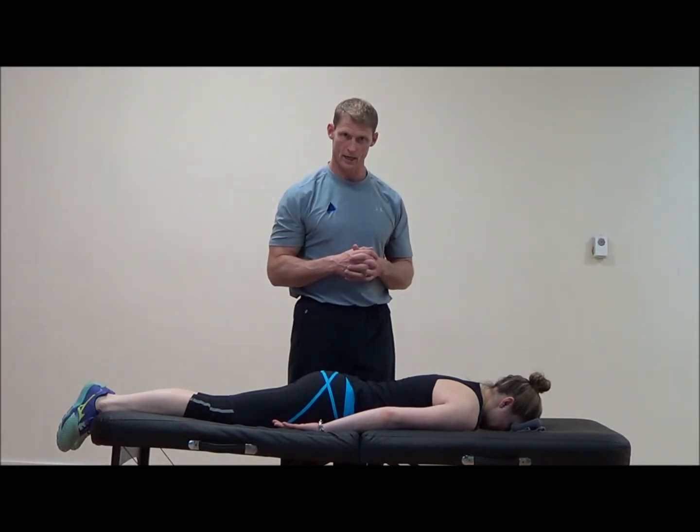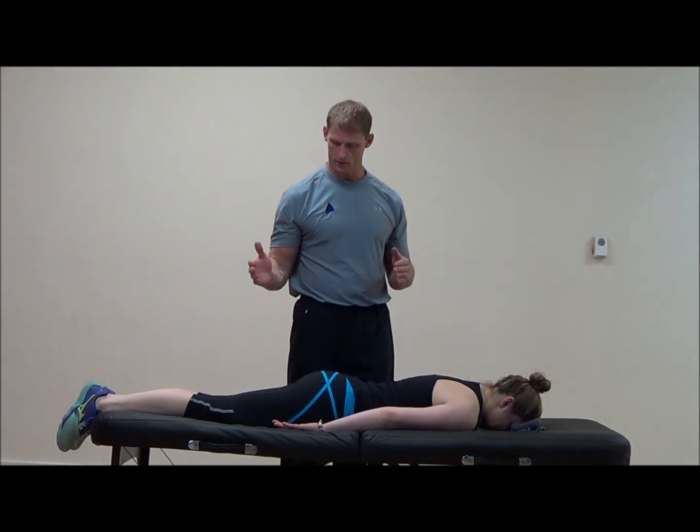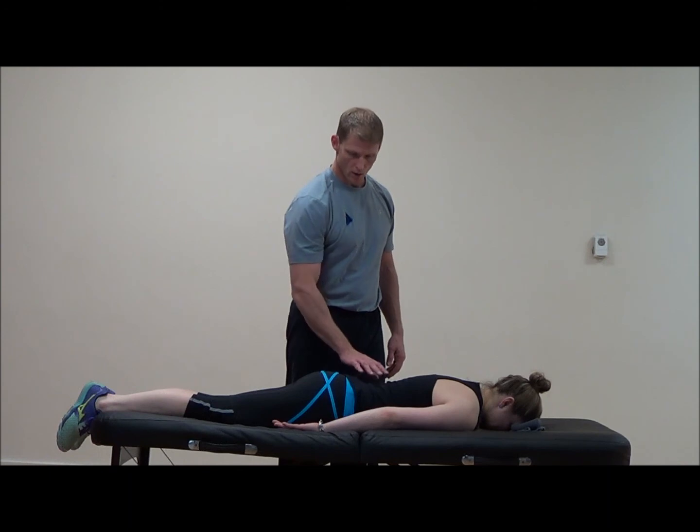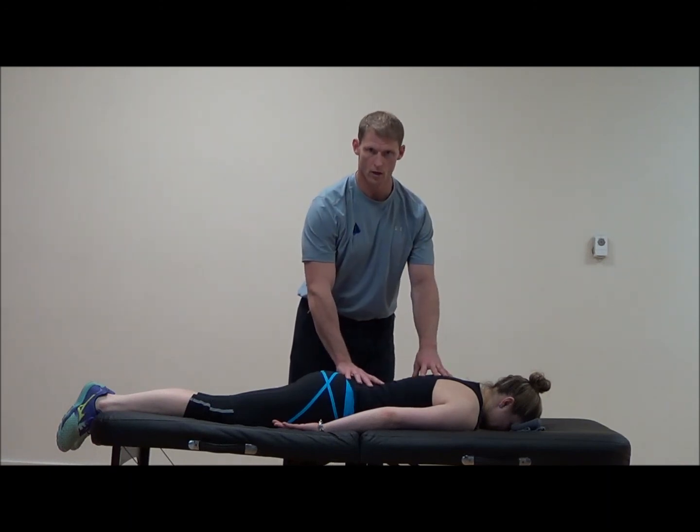There are multiple things we're looking at here, but for the hip extension pattern test: hamstring, gluteal muscles, paraspinal muscles, with no movement in the torso at all — just solely movement from the hip.